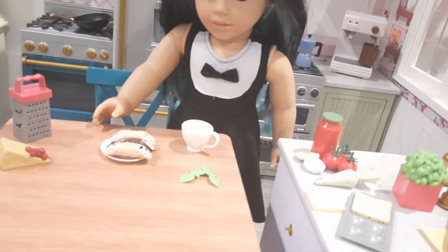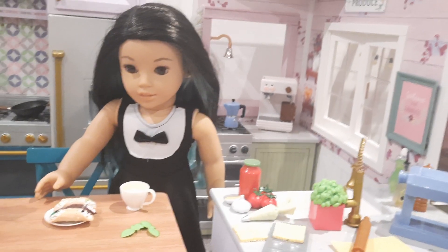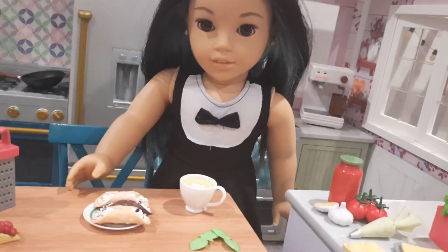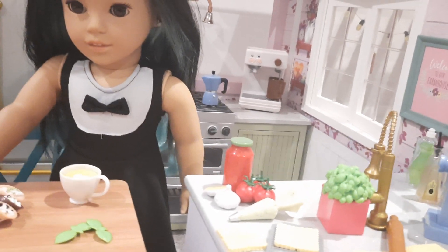That concludes my set of three Our Generation food sets that I bought. If you've watched all three, awesome — I'd love to know which is your favorite. I know American Girl has done the carry-out collection and the mystery bags, but I'd love to see them do more everyday food stuff like this. It'd be really cool. Honestly, they could do a whole carry-out thing and I'd still probably buy it.